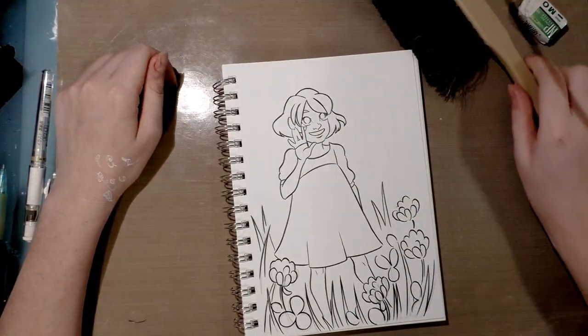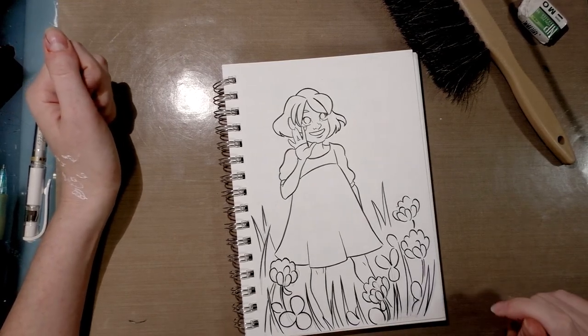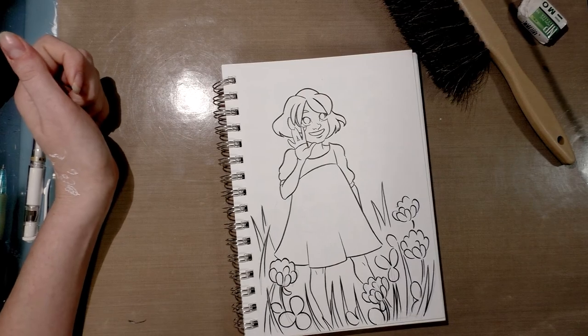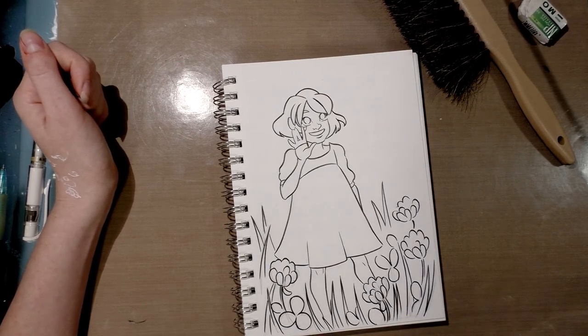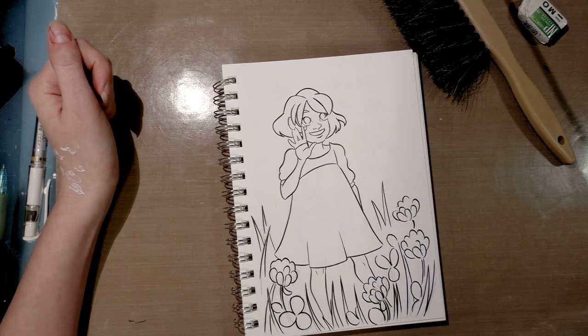I know erasing seems super simple and basic, but I learned some things the hard way and I'm sharing those with you so you don't make my mistakes. I'm Becca Hilburn — I hope you guys have a great day. I'll see you around, bye!